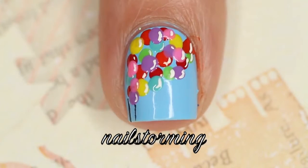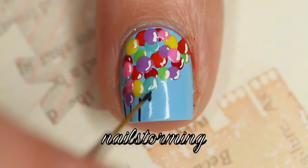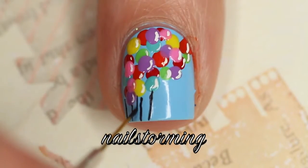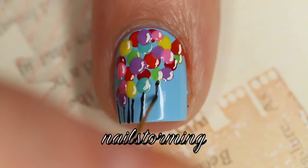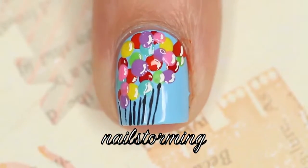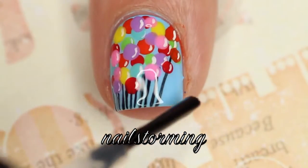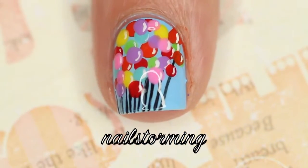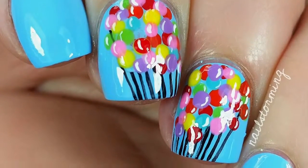Next, going in with a liner from the Winstonia store Glam Gadgets set, very gently pulling some straight lines from the balloons to act as their strings. You could do this in gray if you don't want the super dark contrast of the black, but I just wanted to use black. Wait a few minutes for everything to dry and then add top coat — I'm using HK Girl by Glisten and Glow. If you recreate this look, please tag nail storming inspired on Instagram so I can see!